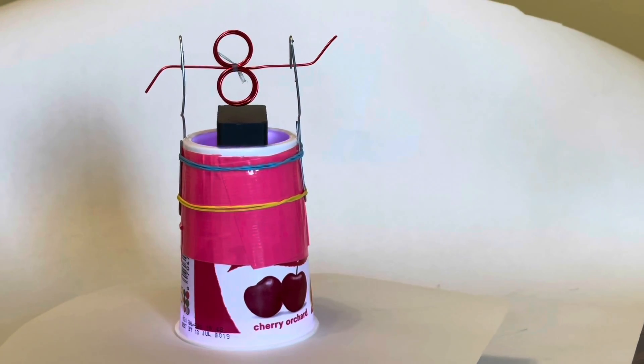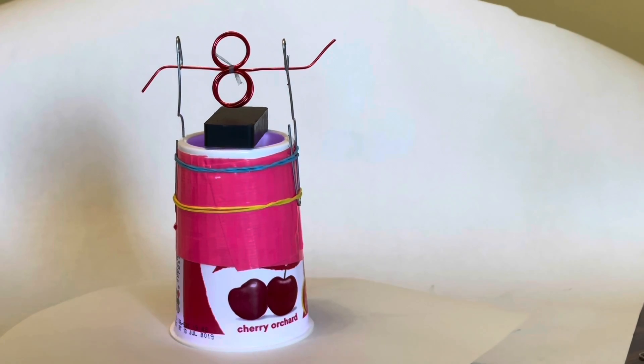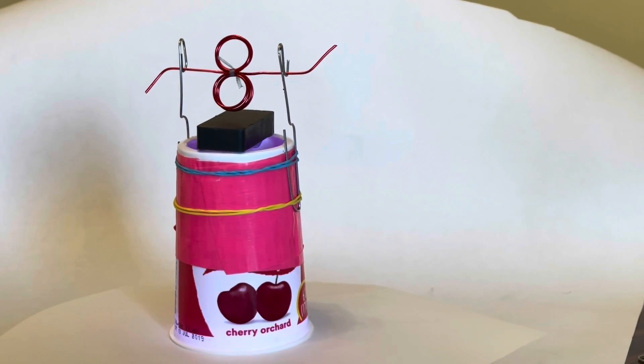Hi everybody, my name is Tim and I'm just another science guy. But today I've got a really cool motor build project for you. It's a bipolar DC motor that very few people have seen. What makes this motor really cool is that you get a lot better efficiency compared to the old style unipolar motor. It's a very simple design, but because it's more efficient, it's much higher performance. So let's get started.